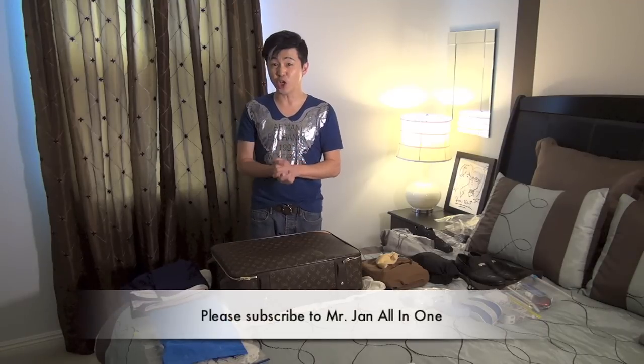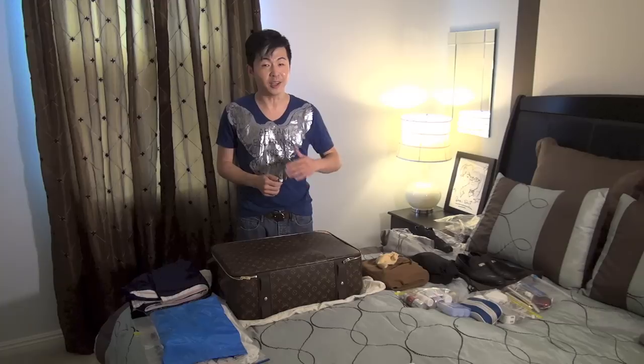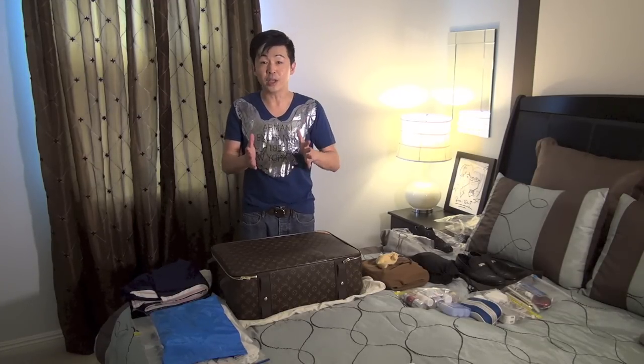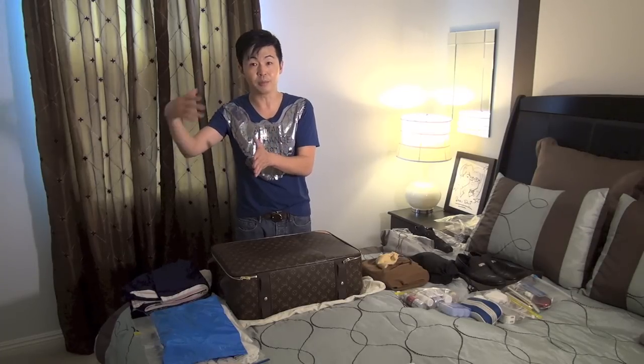Anytime you check in luggage, you're taking a risk — the luggage can be missing or lost. The worst thing that can happen is you get to your destination and your luggage is not there and you have nothing to wear for work. Also, if you're running for an earlier flight with carry-on, you can go quickly. With checked luggage, it can't go on an earlier flight because it's already been assigned. That's why carry-on is the way to go.